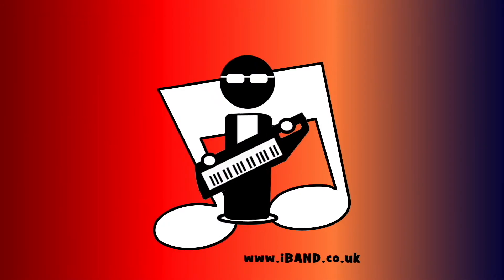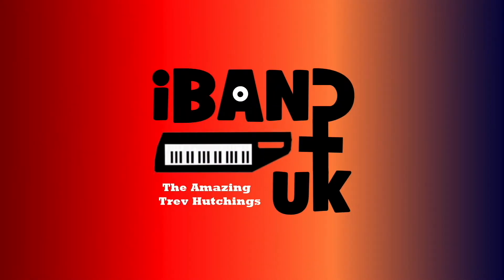Hi, I'm Trev Hutchings and this is the Widi Bud Pro. The wireless Bluetooth MIDI technology has revolutionized the MIDI synth and MIDI controller market in recent years, and the latest product from CME, the Widi Bud Pro, takes the revolution one step further.